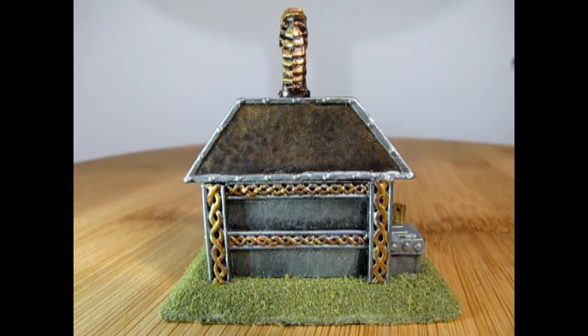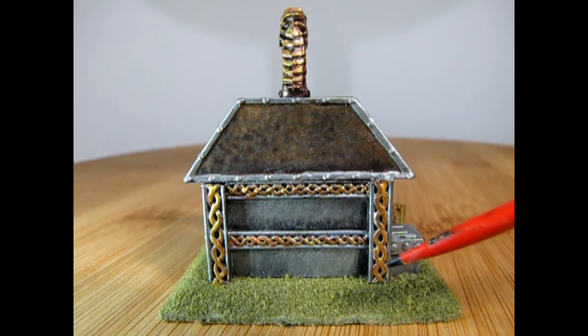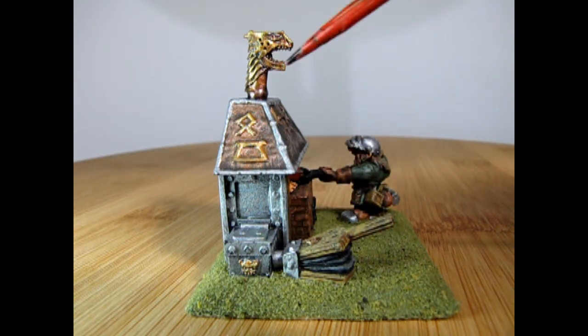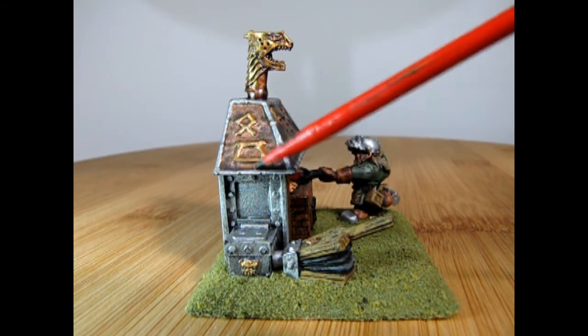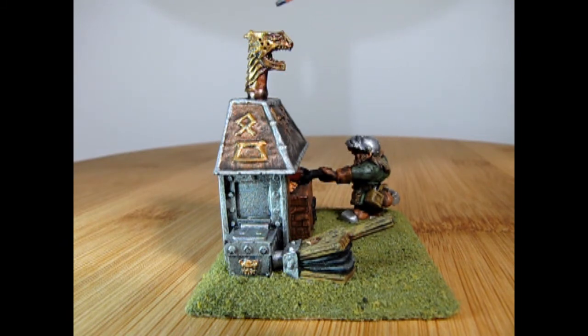The back of the forge is really nice with all this scroll work, which I painted gold — much like the grudge thrower that I got from James. From this angle we can see the bellows, which are used to pump more air into the fire to make it burn hotter. Up here you can see the nice copper work I added with the paint, as well as the gold runes and the gold for the dragon head chimney.